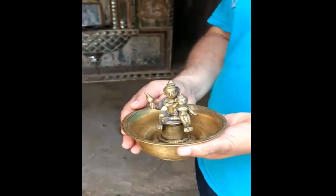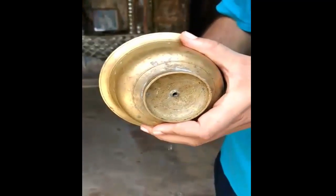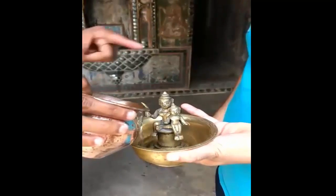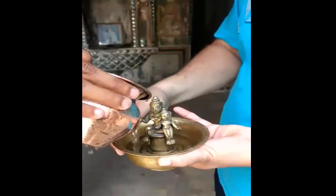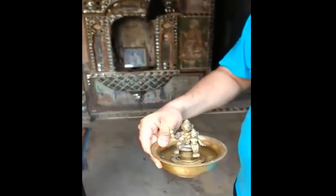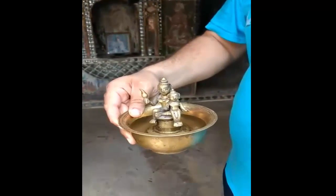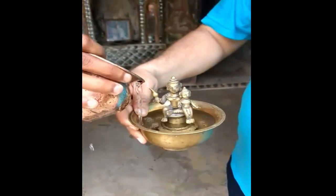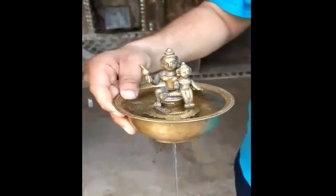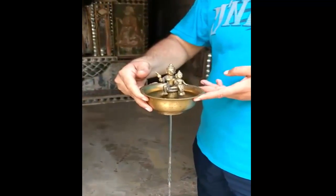In this brass cup sits Vasudeva with his son Lord Krishna seated in his lap. There is a hole in the base of the cup. When we fill some water in the brass cup, the water does not drain out. But as we keep adding more water, the water only drains when its level reaches Krishna's foot.